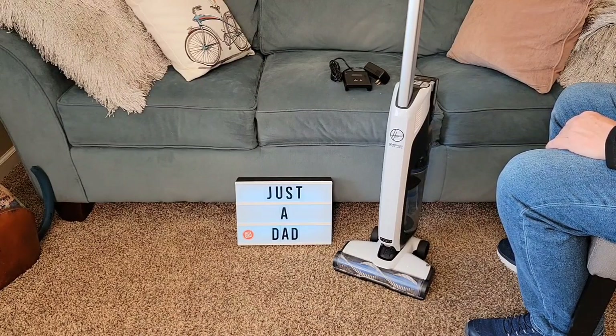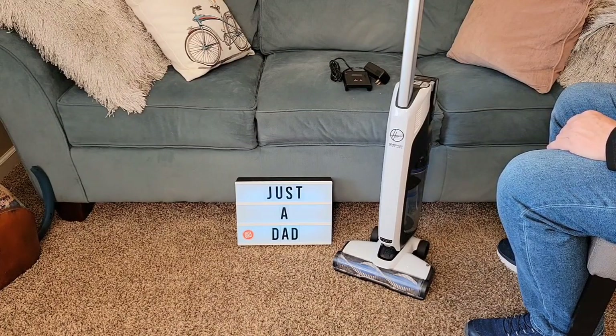Hello everyone, this is Just a Dad. Today I'm going to do a review on this Hoover One Power Cordless Vacuum Cleaner. It's called the Evolve.